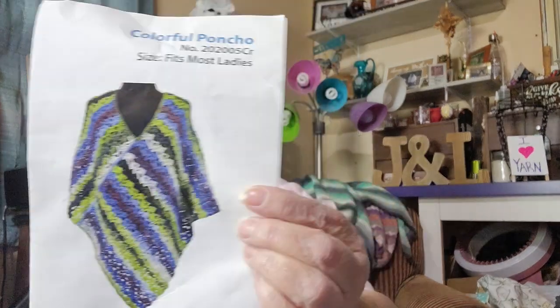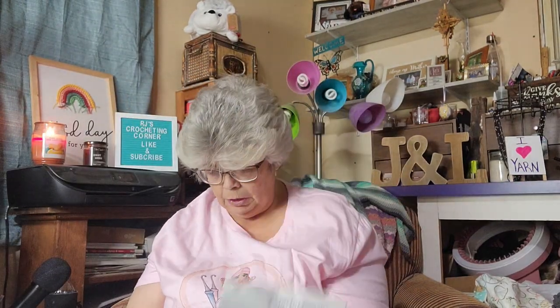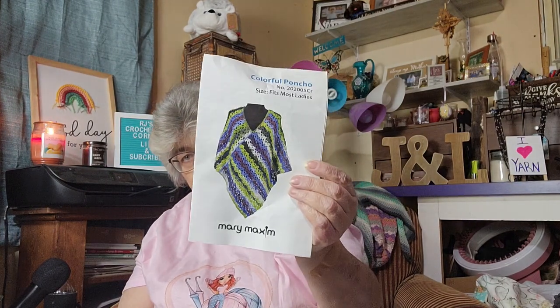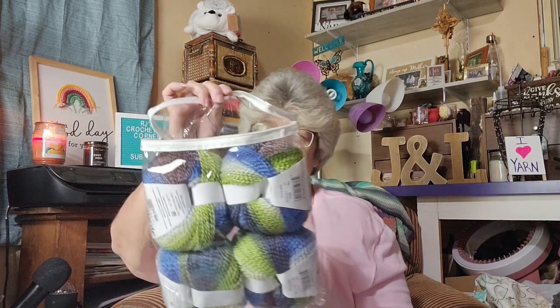It's a pretty color — it matches the color of the poncho in the picture. They sent four of them. Do you think this would be a good pattern for this yarn? Should I do a different kind of yarn for this pattern, use this yarn for something else, or not do the pattern at all? Let me know in the comments.